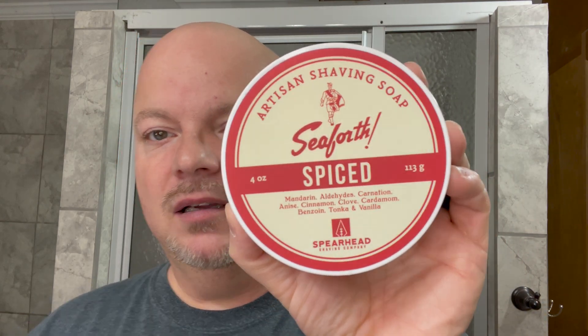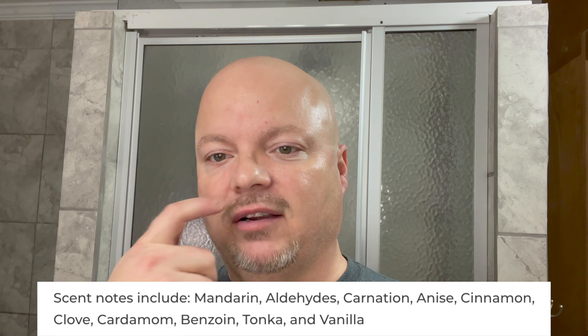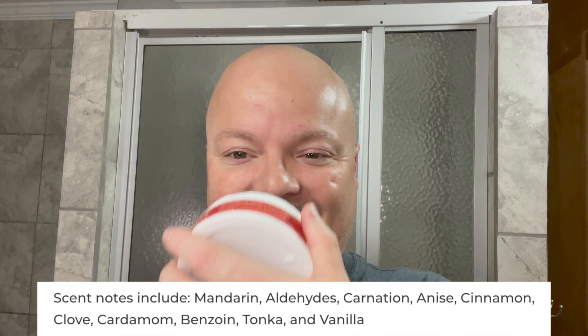Today we're going to be using Seaforth Spiced by Spearhead Shaving Company, and this is a beautiful scent — just really a beautiful throwback scent. We'll put the notes the way they describe it right there for you: mandarin, aldehydes — I don't know what aldehydes smell like — anise, cinnamon, vanilla. For me, I think I get mostly the mandarin, the vanilla, the cinnamon. It's reminiscent of Old Spice, but it is certainly not a dupe.